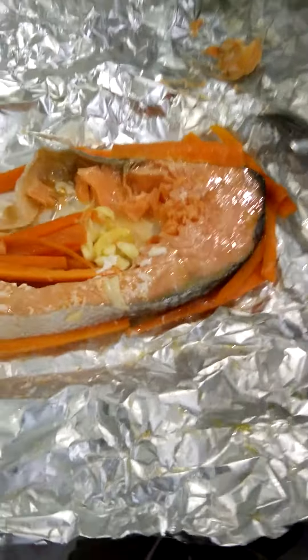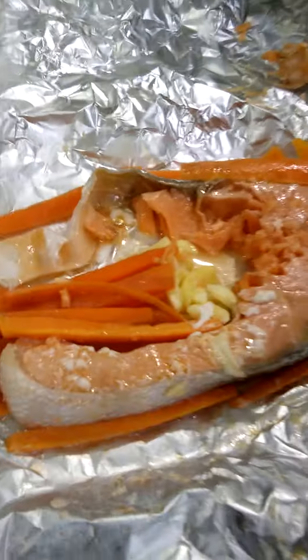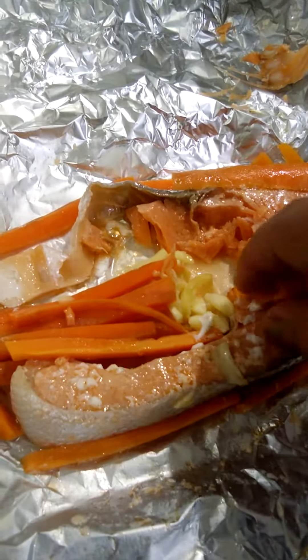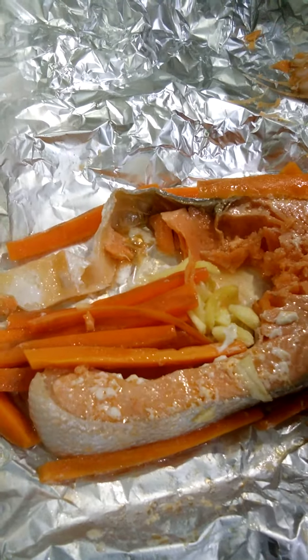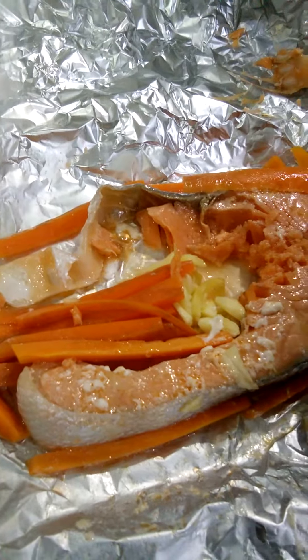I don't put pepper because it tastes weird. I just put some white onion, carrot, a little bit of olive oil, and a pinch of...